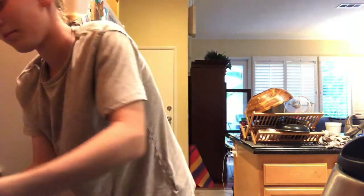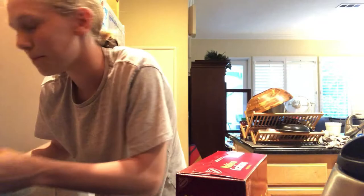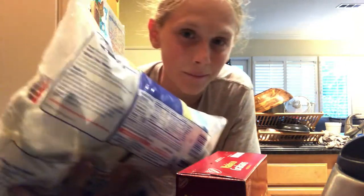Hey, what is going on guys? It's your Film Dudes host, Noah. Today we are going to be making a DIY s'mores casserole. It doesn't take that long to make, might give you stomach cramps, and it barely requires any ingredients. We've got the chocolate — I got two packs because I'm extra — we've got the graham crackers, and last but definitely least, we've got the marshmallows.